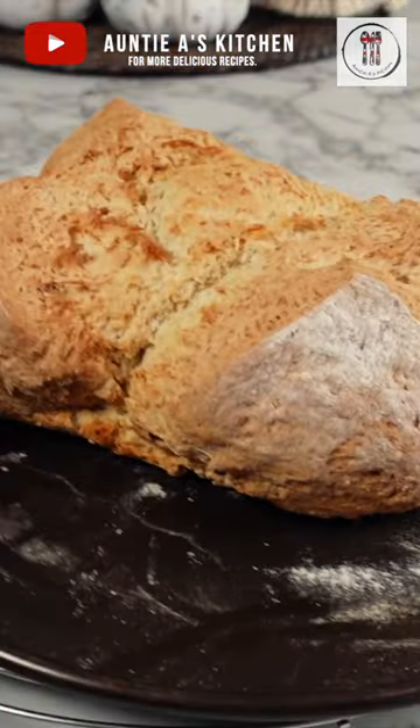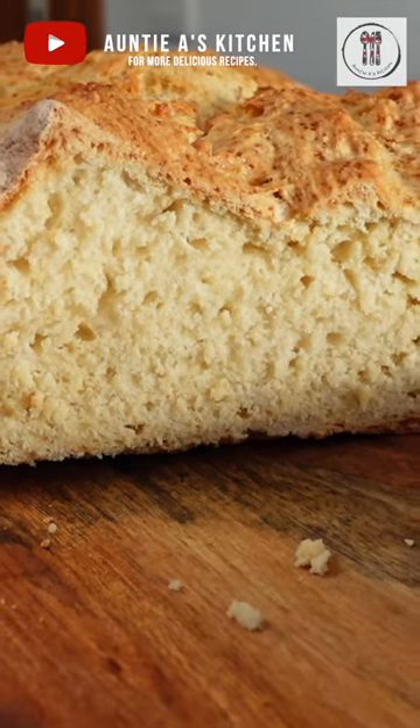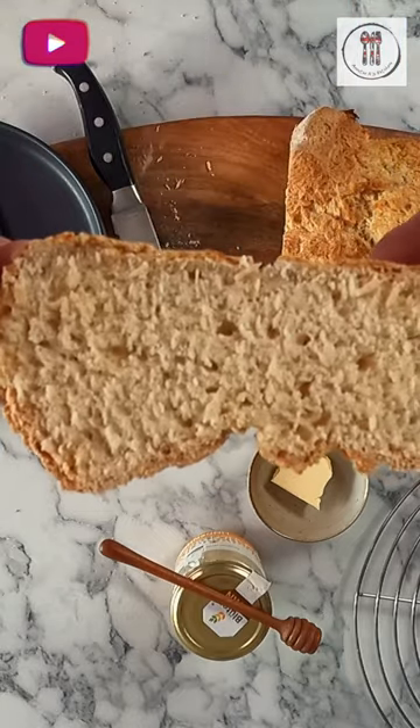Hi there YouTube friends! Welcome back to Aunty A's Kitchen and today we're going to be making a classic Irish soda bread. It's delicious, incredibly fast to make and you only need four ingredients. So let's get started.